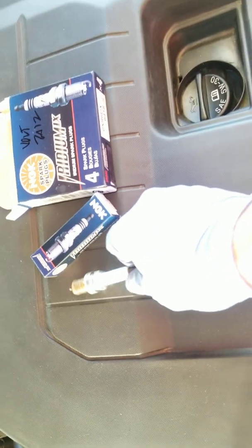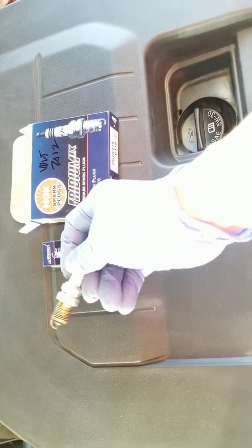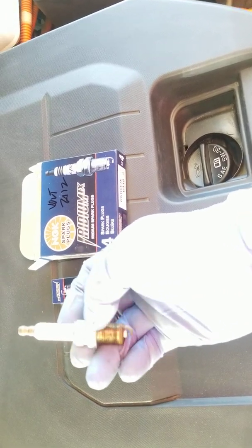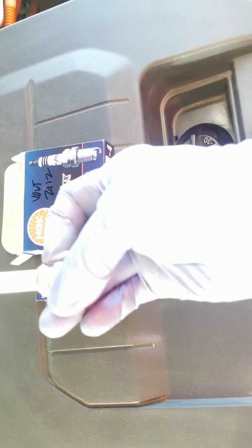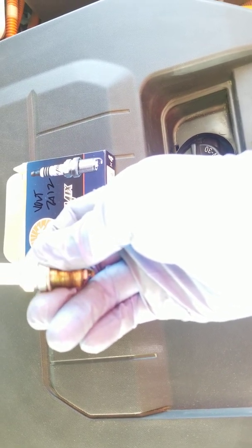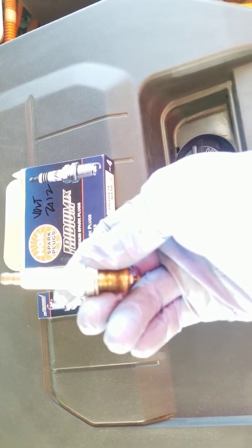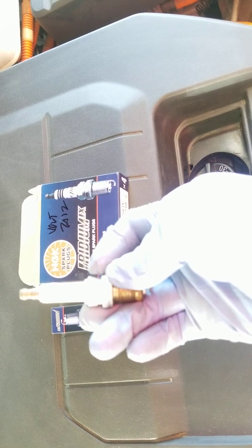Here are the spark plugs — this is the old one I already removed, but I'll show you how to take it out. The old one is AC Delco, which the dealer apparently used. The part number is 41-122, AC Delco, and the number 5558-5534. The gap on these should be 0.027.